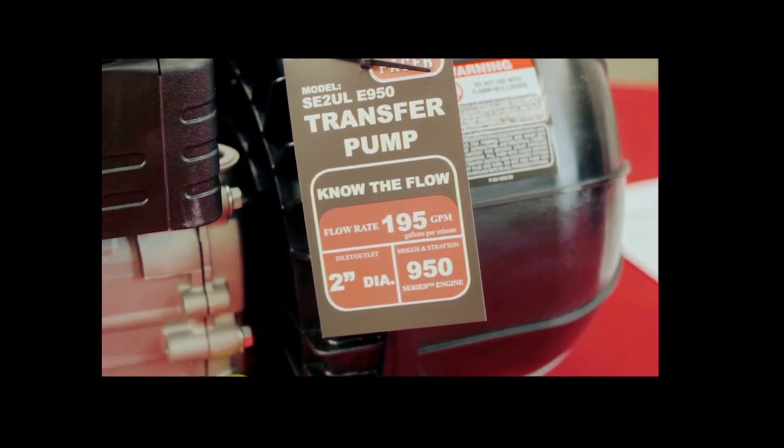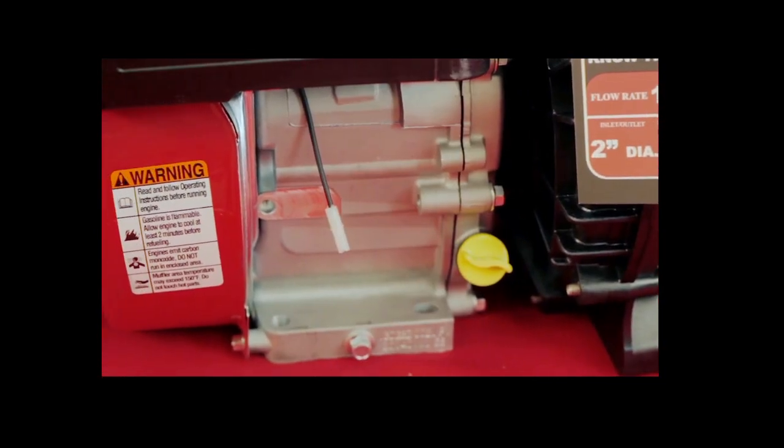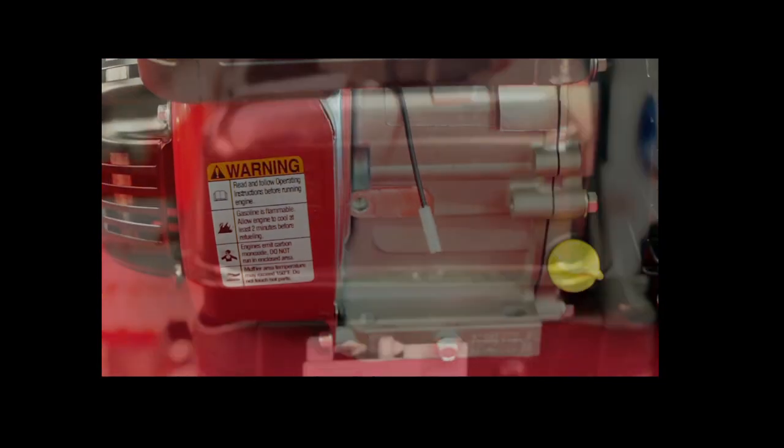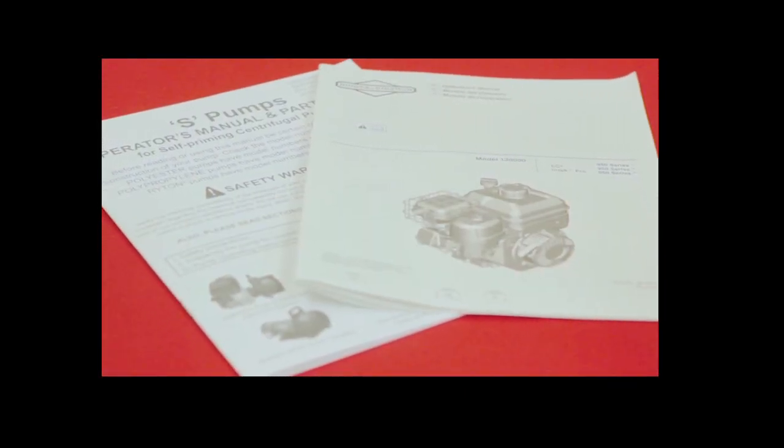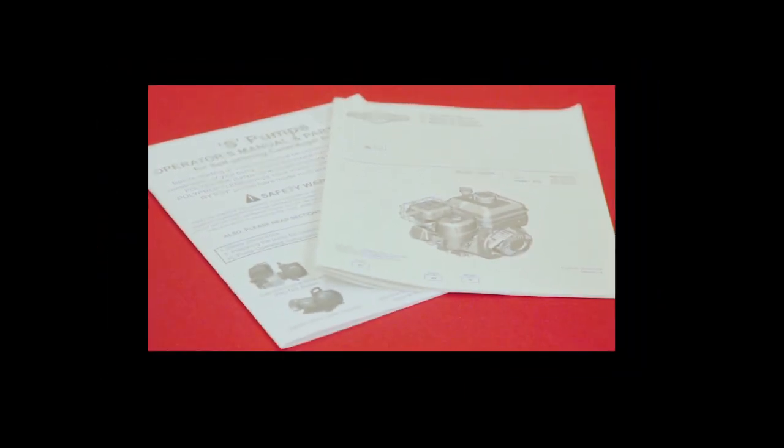When you first use your pump, you'll want to inspect the unit to see that no parts were broken in shipment or are missing. A pump instruction sheet and parts list and engine instruction sheet are all supplied with each unit.